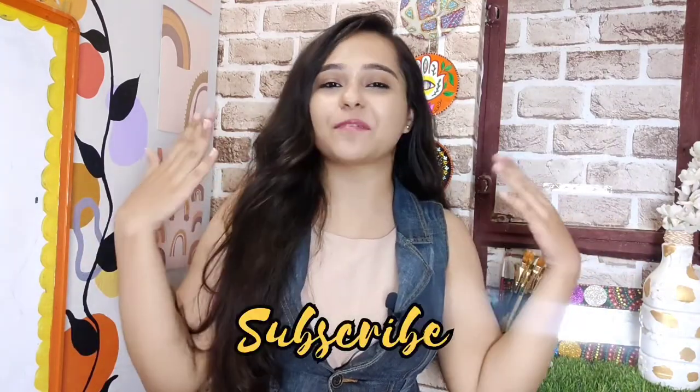Hi guys, welcome back to my channel. My name is Tanya and I make content on fun DIY art stuff. So if that's something you're interested in, please consider subscribing and without any further ado, let's dive into the video.